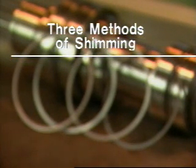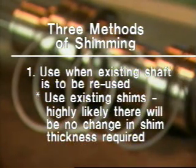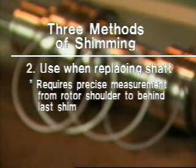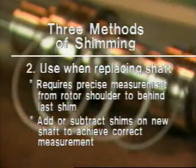There are three basic methods of shimming. The first method is used when the existing old shaft is to be reused. By using the very same shims as were on the existing shaft and bearing assembly, it's highly likely that there will be no change in the shim thickness required, even if the front bearings are replaced. The second method is used when replacing the existing shaft with a new shaft. This method requires a precise measurement of the existing old shaft and bearing assembly from the rotor shoulder on the shaft to behind the last shim. This same measurement can be accomplished on the new shaft and bearing assembly by adding or subtracting shims. When this shimmed new shaft and bearing assembly is installed in the gear case, the correct or nearly correct front face and back face clearances can be expected.